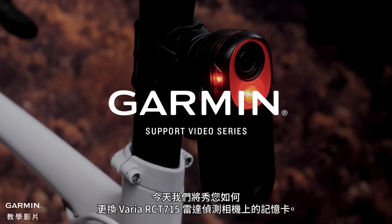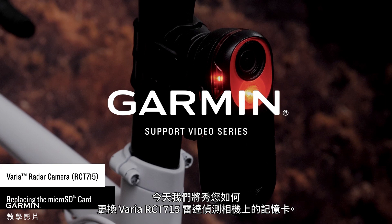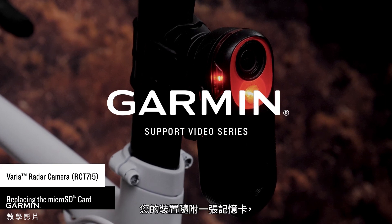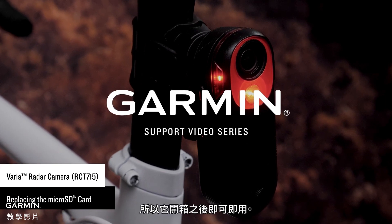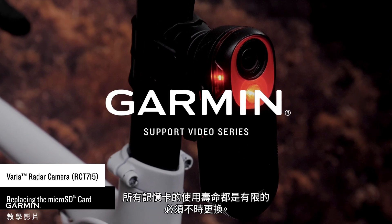Today we will show you how to replace the memory card on your Varia RCT715 radar camera. A memory card is included with your device so it is ready to use out of the box. All memory cards have a limited life and must be replaced from time to time.